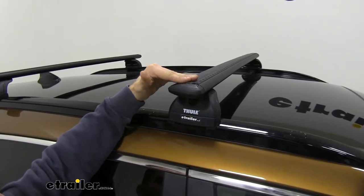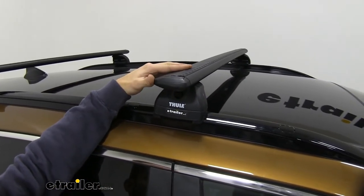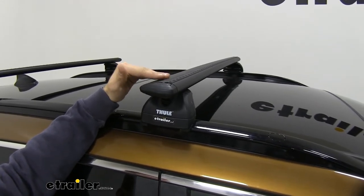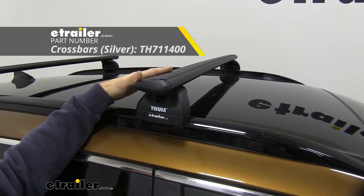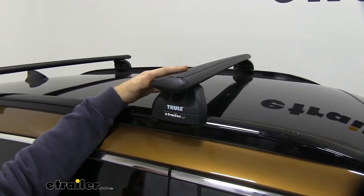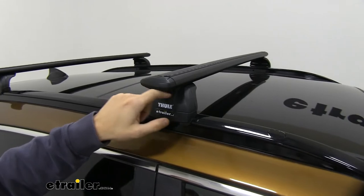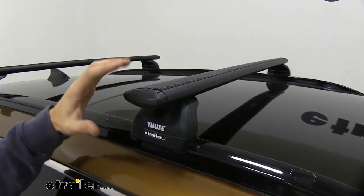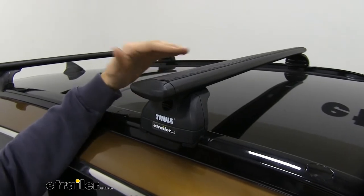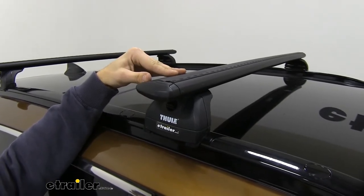Up top we have our 47-inch long Wing Bar Evo crossbars. We have them in black right here, but if you think your Sportage would look better with some silver crossbars, we do have that kit option available here at E-Trailer — just check it out on our website. These wing bars have a nice aerodynamic shape that's going to help cut down on wind noise and drag, especially compared to a standard square or round bar roof rack system.